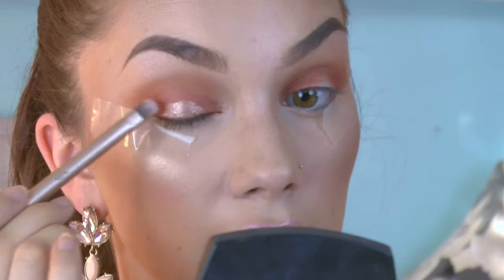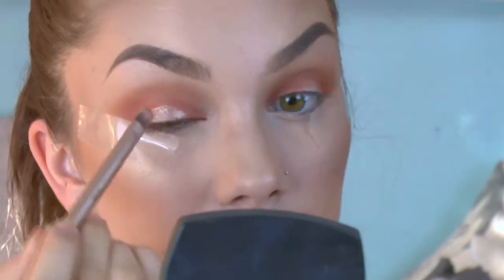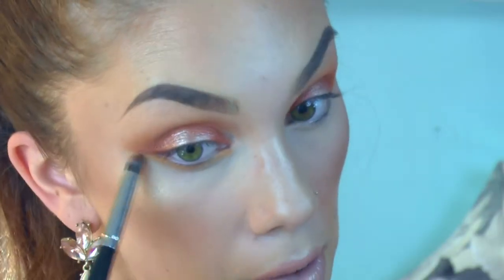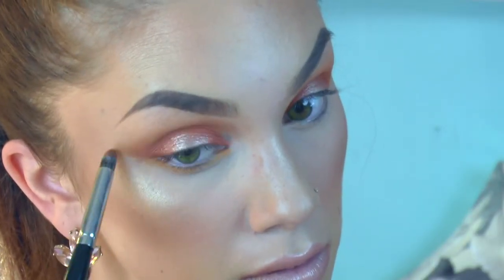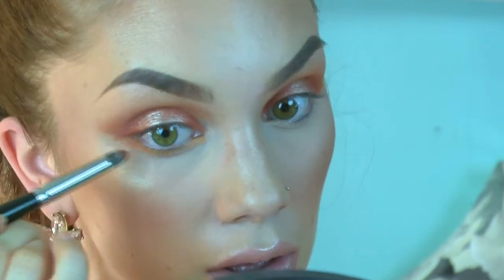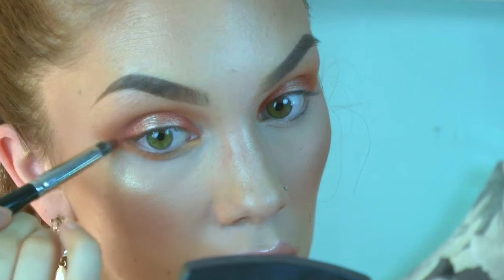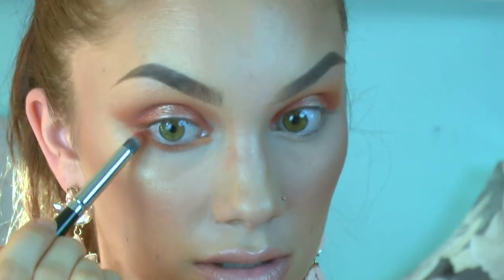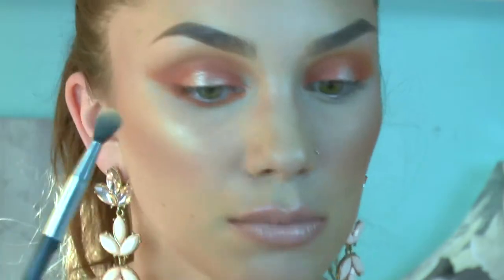I'm going back in with Chickadee using a Morphe E24 brush. This has a really dense fine tip so it's not going to make the eyeshadow go everywhere — it's going to keep it pretty controlled. Lastly, back in with Morocco just on the outer and inner corners, and I'm going to blend that out with the Stila 006 blending brush.